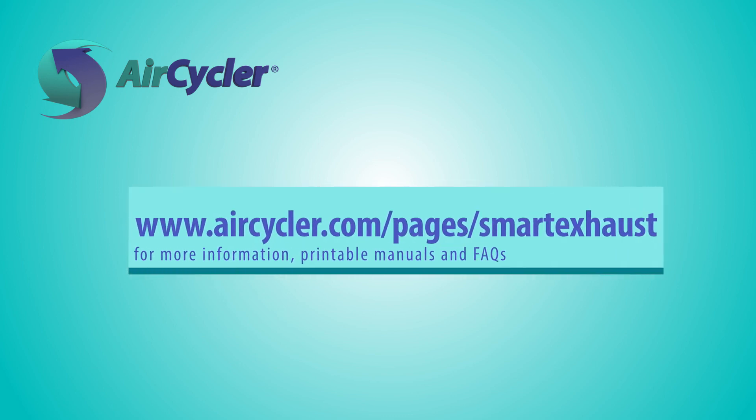If the Smart Exhaust did not respond properly during the testing procedure, we recommend checking that it's wired correctly.